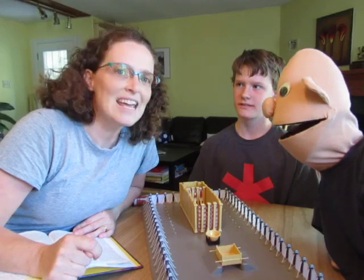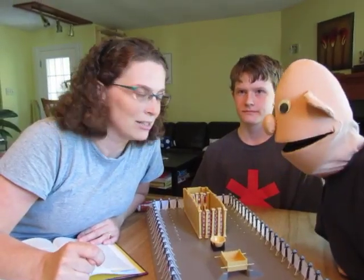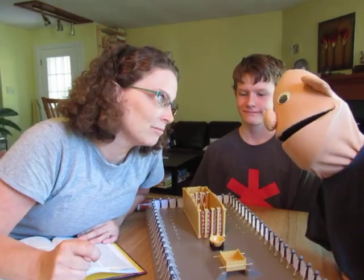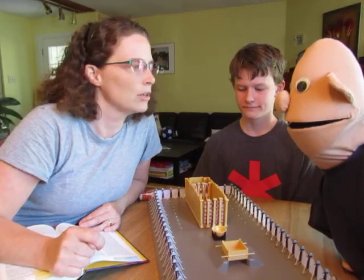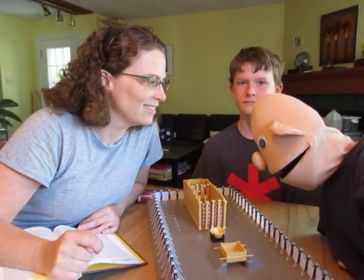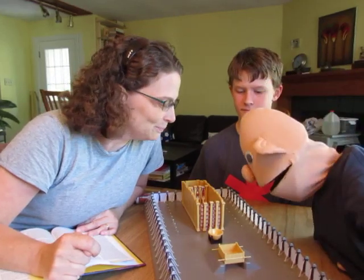So they had special oil, brought from the people, made of olives — special oil — and they would put the oil in those lamps. And how often was that light supposed to be on? Day and night — all day and all night. The lamp had to be continually burning. So that would have been a lot of oil, and it would have kept them pretty busy making sure that the oil didn't run out and that the flame stayed on.